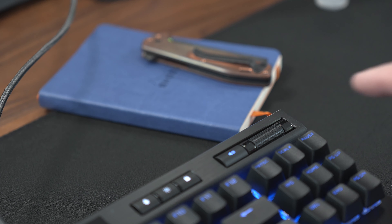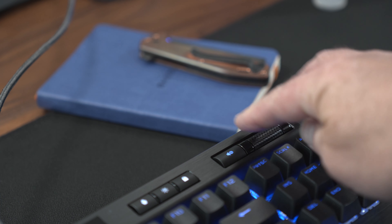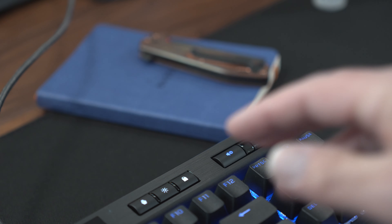If there's one standout on this keyboard, it's the K70 scroll wheel. It is smooth without any tactile feedback — which I normally don't like when scrolling — but its resistance is just perfect. Adjusting the volume with the Corsair scroll wheel is extremely satisfying.